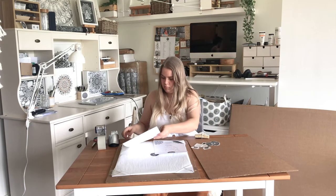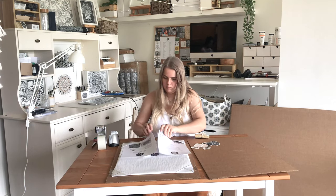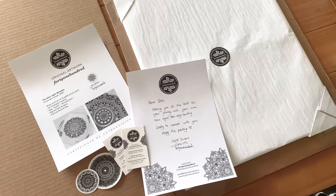Sliding in the certificate of authenticity and also a little thank you note along with some business cards and stickers.